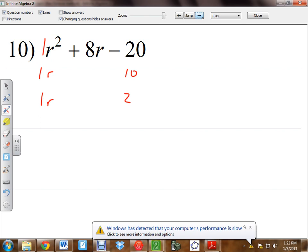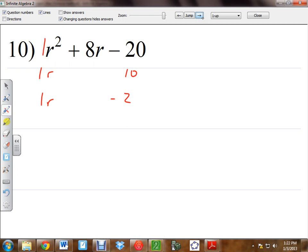Does 10 and 2 multiply to a negative 20? No, it doesn't. What would? Negative 2. You could try negative 10 and positive 2, but would that make a positive 8? No — that would make a negative 8. So 10 and negative 2: does that make a positive 8? Yeah. When you do the cross multiplication, positive 10 and negative 2 would make a positive 8. So that works. We rewrite it as 1R plus 10 and 1R minus 2.